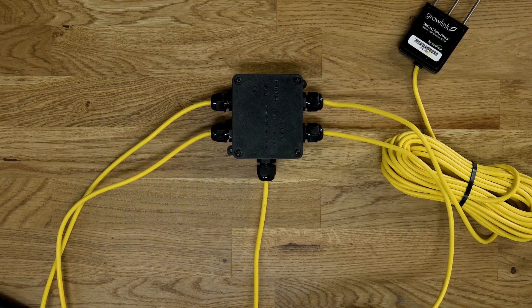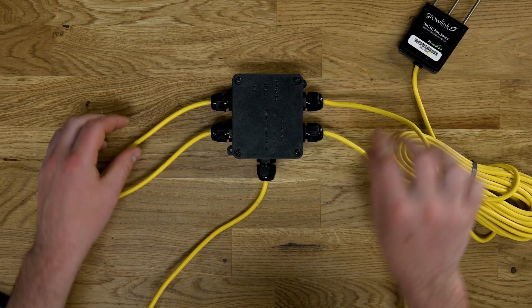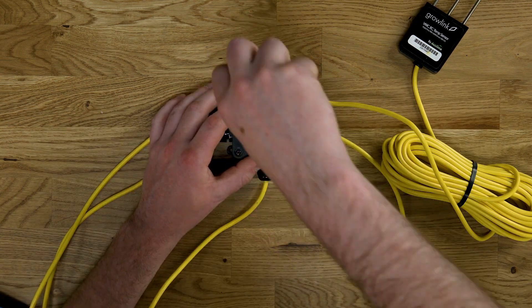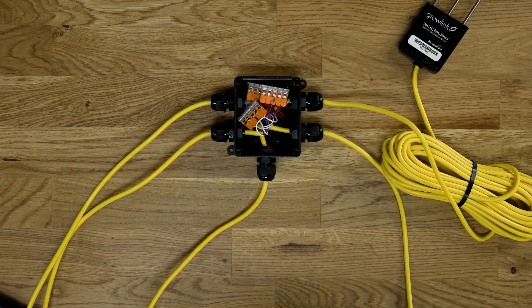A single home run is run from each terminal to a watertight junction box located optimally in the grow room. Inside this junction box is where all the TDR wiring connections can be made with adequate space. You can connect up to 10 probes per terminal. It does not matter if probes from separate zones are all tied together in this fashion, as our software is able to identify each probe individually and assign them to your specific zones.